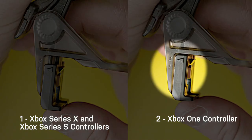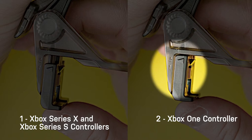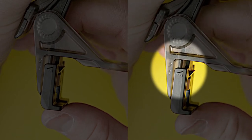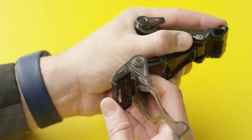If the arrow is aligned with position 2, the clip is configured for Xbox One controllers. For Xbox Series X or Xbox Series S, release the tab toward you and push down to position 1. For Xbox One, release the tab and push up into position 2.